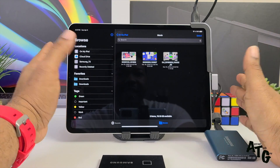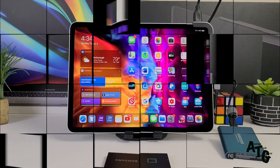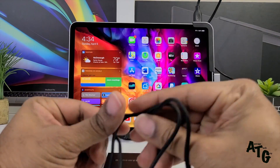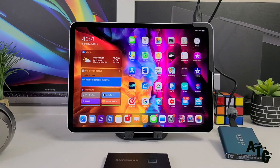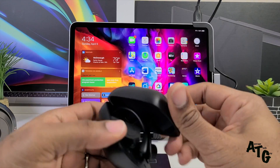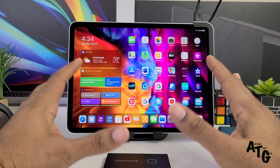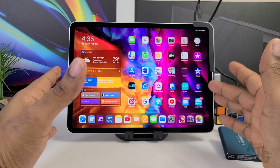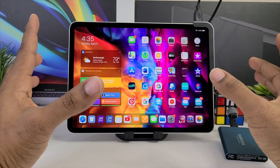For those of you still using wired headphones, you can still put your 3.5mm adapter in there. But most people have wireless headphones or some type of wireless earbuds, so I would just use that option rather than the wired device — but you still have that option with the headphone jack.